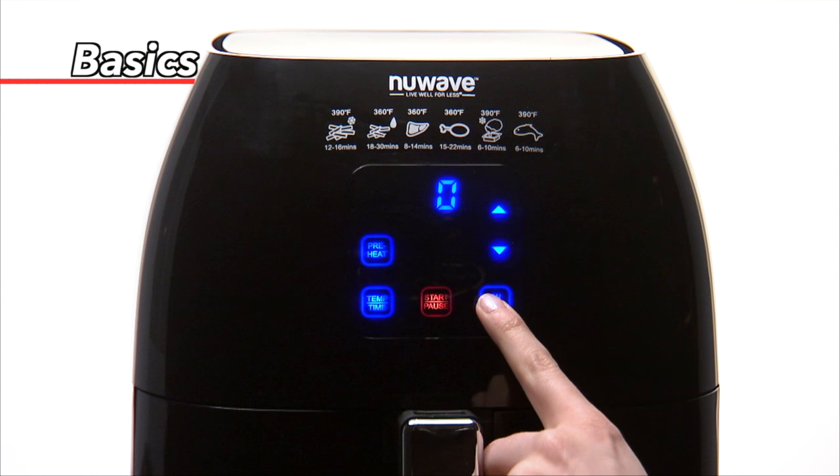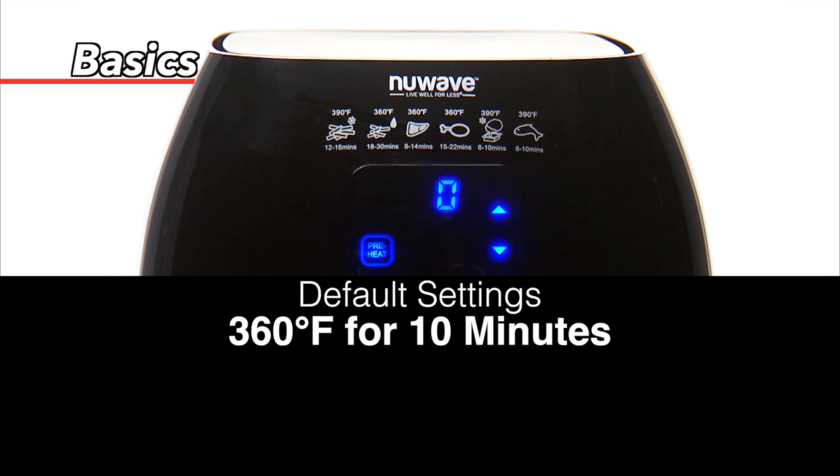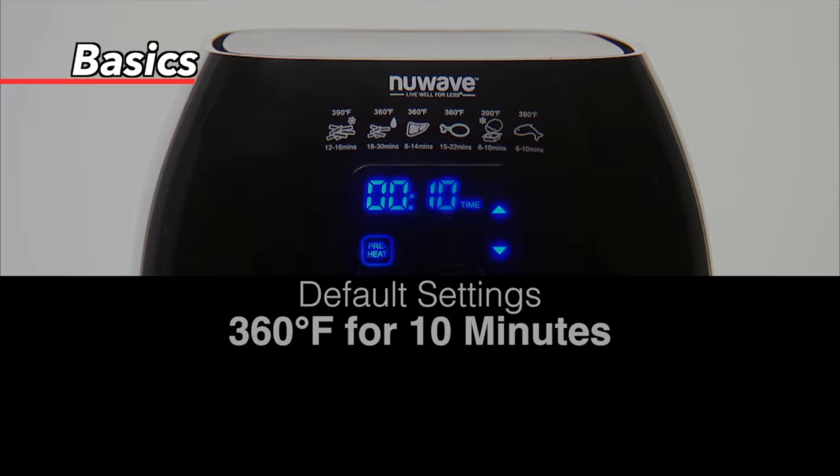If no cooking temperature or time is entered when you press start/pause, the New Wave Brio automatically cooks at 360 degrees for 10 minutes.